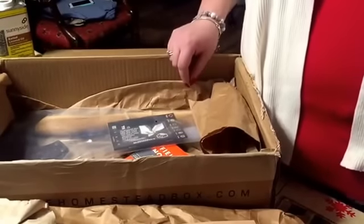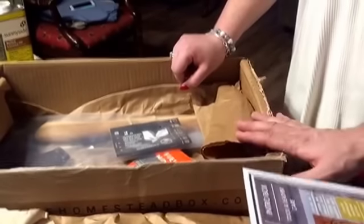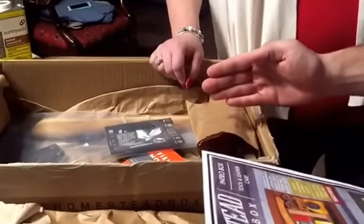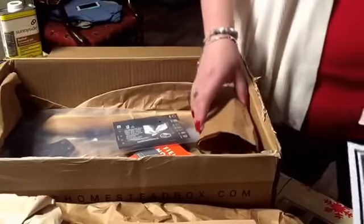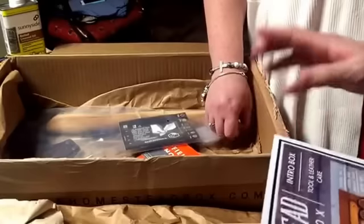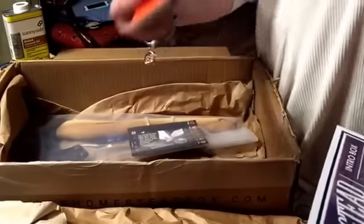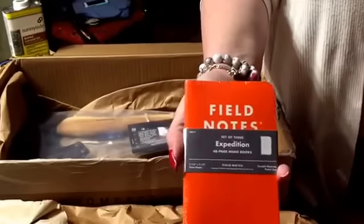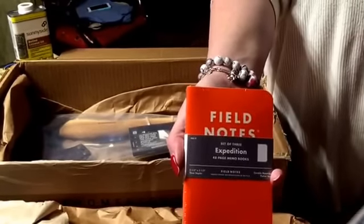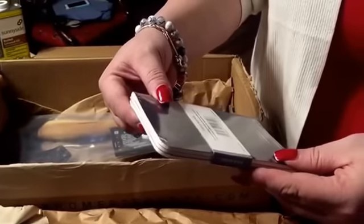Now here's the difference between the two boxes: there is the Pioneer Box and the Classic Box. The Classic Box is the normal monthly box you'd get, but you can upgrade to the Pioneer Box — all the info and links are below in the video description. In the Pioneer Box upgrade this month you get Field Notes expedition memo pads — a waterproof version — and there are three of them in there.